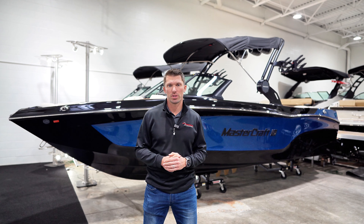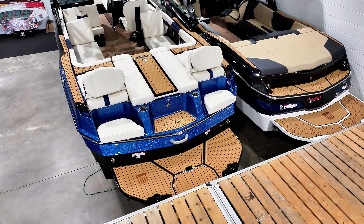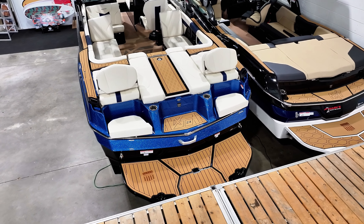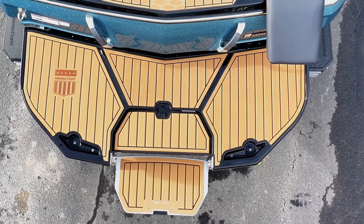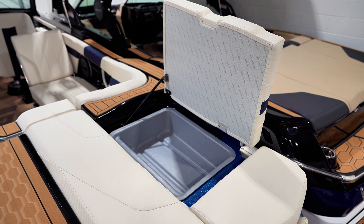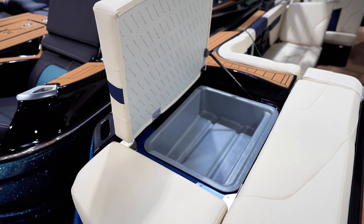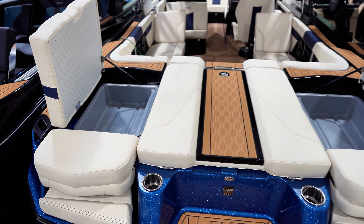MasterCraft takes comfort to the next level. Starting at the transom, we upgraded the seats with transom seat backrests to provide a more luxury lounging experience. The fiberglass swim platform features an optional submersible swim step to make boarding easy as ever. Behind the transom seating, you'll find storage areas on the port and starboard sides with storage trays — either store boards or quick pick items like ropes and life jackets.